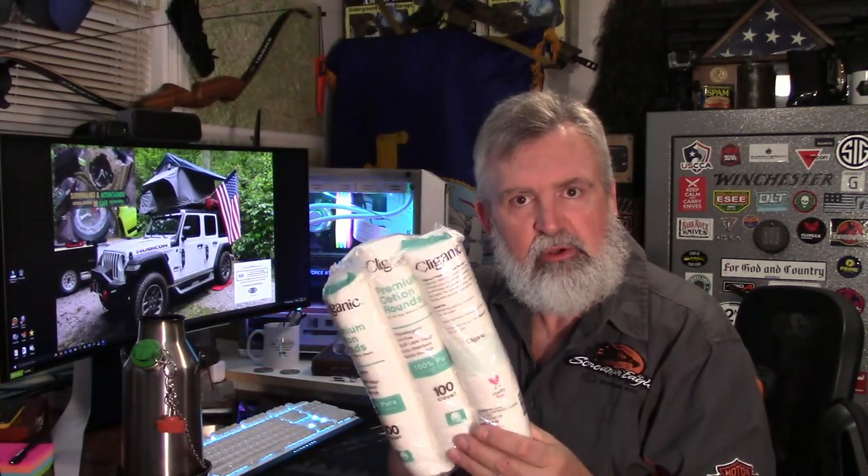First item: how many of you guys make char cloth? How many of you are having a hard time finding dry tinder in the woods? In North Carolina, the Smoky Mountains, the Appalachian Trail, we get over eight feet of annual rainfall — it's hard to find dry tinder. These are premium cotton rounds, good for 300 fires. You fold them like a taco, put them in an Altoids tin, and cook them in the fire to make awesome char cloth. Whether you're using a ferro rod or flint and steel, this is excellent — about six or seven bucks.